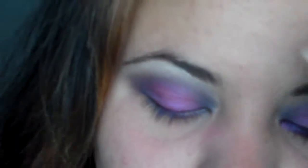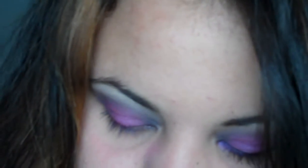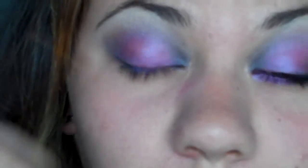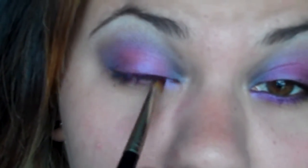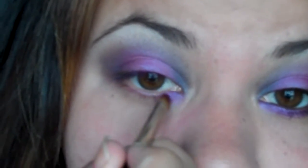I went in and sort of softened up the edges a little bit. For the bottom, I'm just gonna take Cosmic Violet again — the same color I used in the middle of my eye — and put that on the bottom lash line.